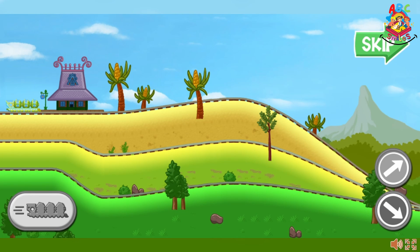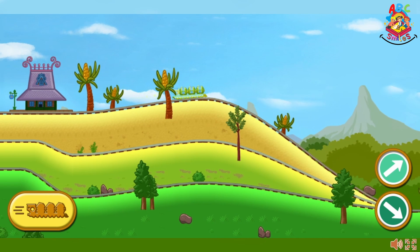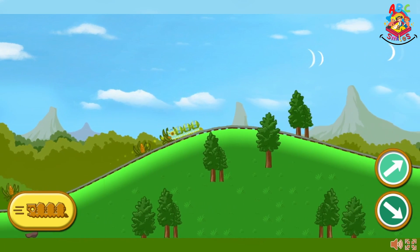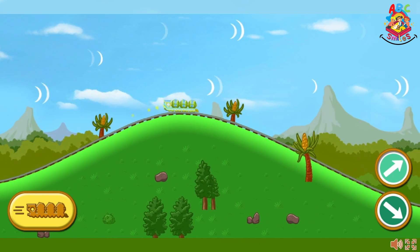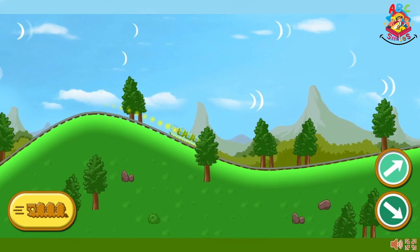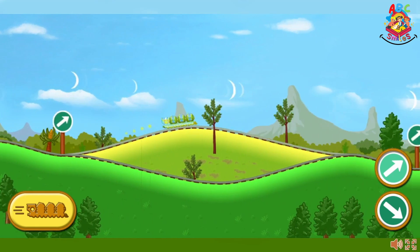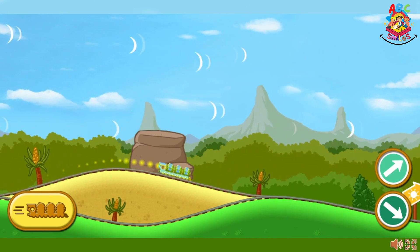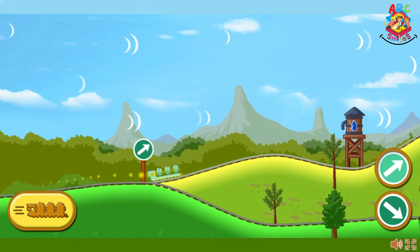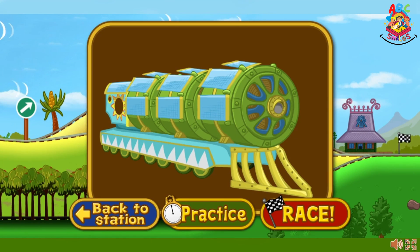Let's practice driving the solar train. Ready, set, go! Press the space bar to power your train. The track branches ahead. Press the down arrow on the keyboard to take the lower path, or press the up arrow to choose the upper path. There's a shadowy forest ahead — choose the upper path to stay in the sunlight. That was a great practice run. Choose practice to try again.